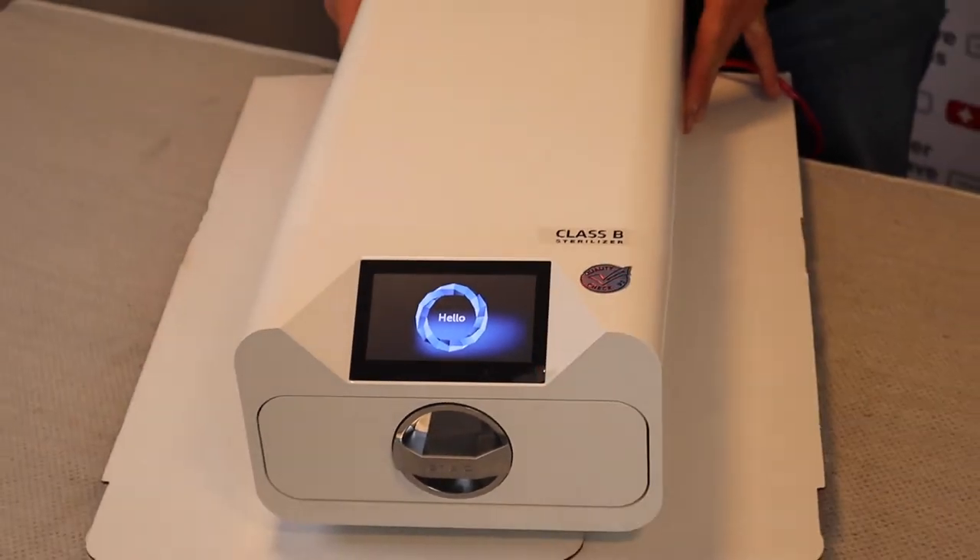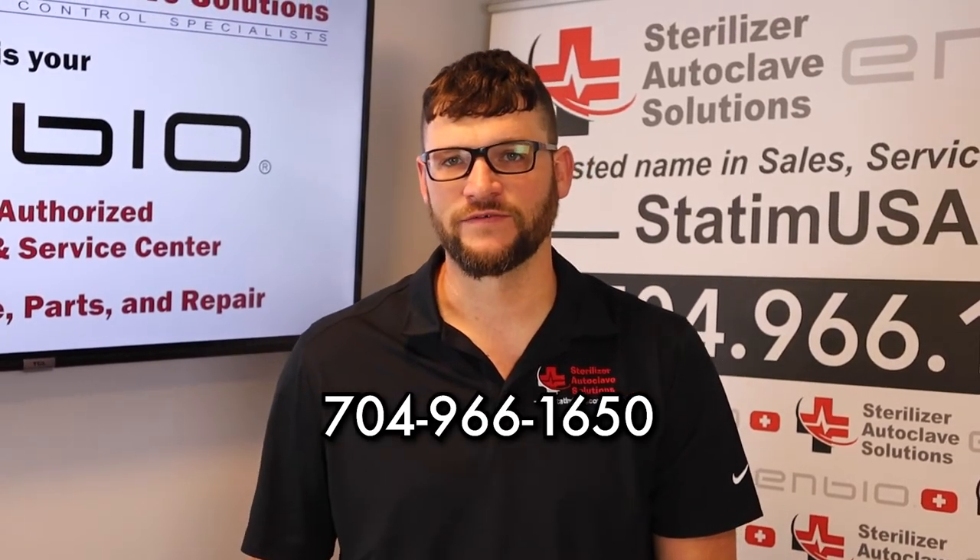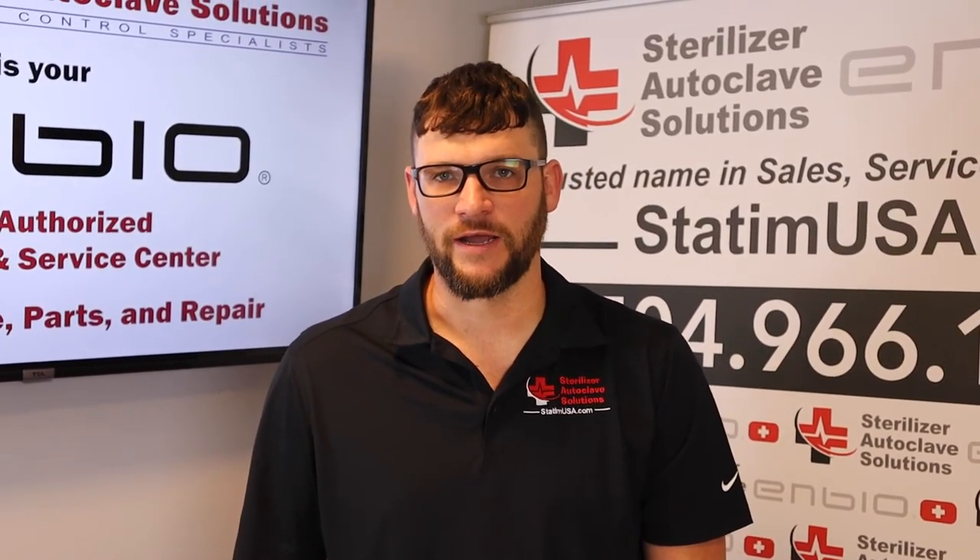If you have any questions, please give us a call: 704-966-1650. And please like and subscribe. Thank you.